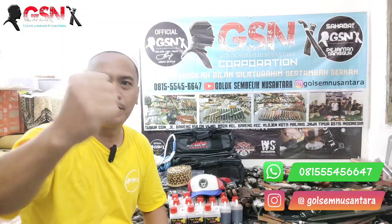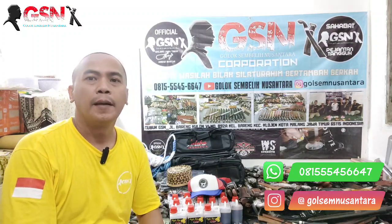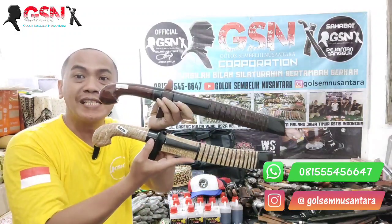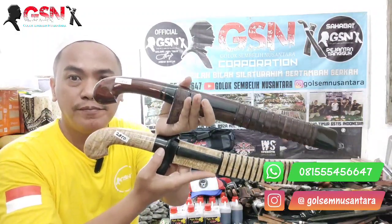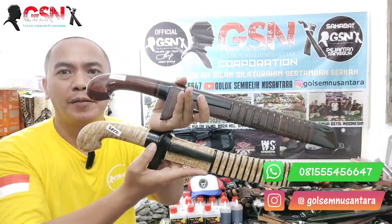Halo, Assalamualaikum warahmatullahi wabarakatuh, Alhamdulillah. Sahabat-sahabat GSN di manapun anda sedang berbahagia, petang hari ini kita akan mereview dua buah golok sembelih yang premium dengan material yang sama tapi model yang berbeda. Namun sebelum itu,